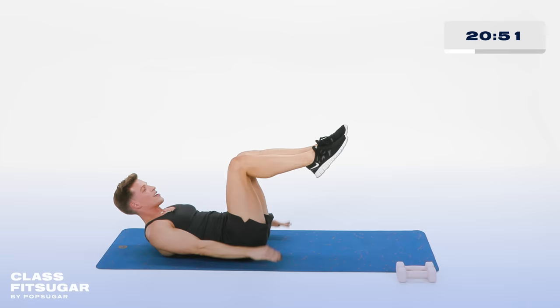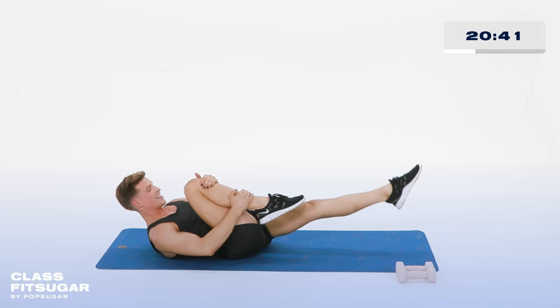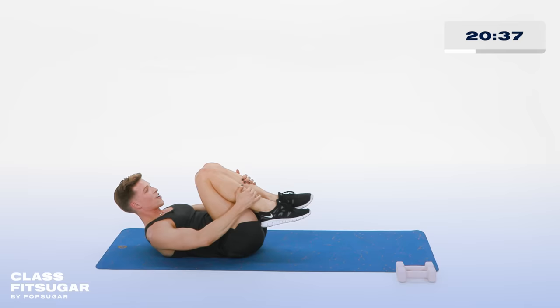Hold it there. Now go — right knee in, to left knee in. Right and left. The inside hand comes to your knee, the outside hand goes to your ankle. Let's go. Up and in. Now bringing both knees in, arms and legs out to in.